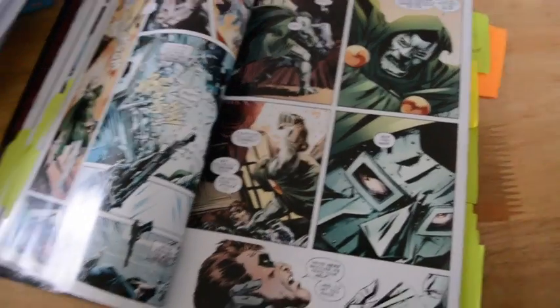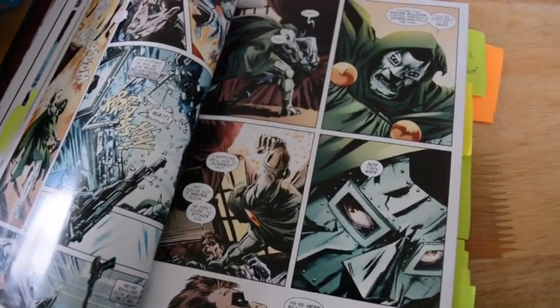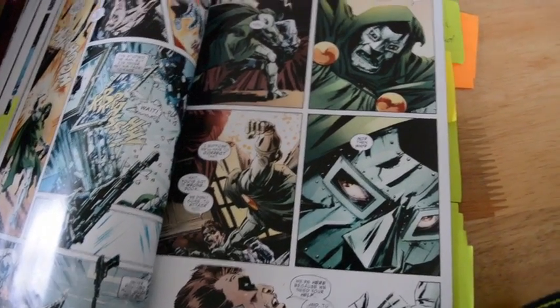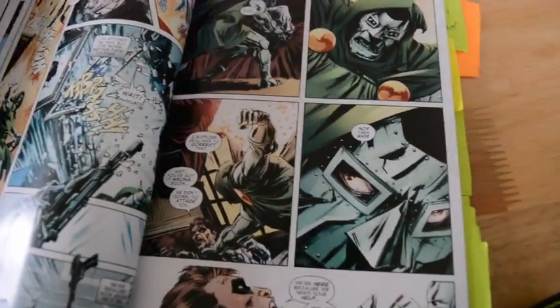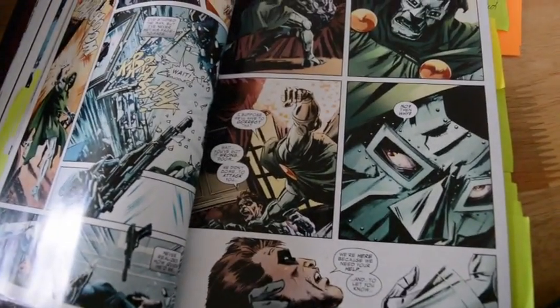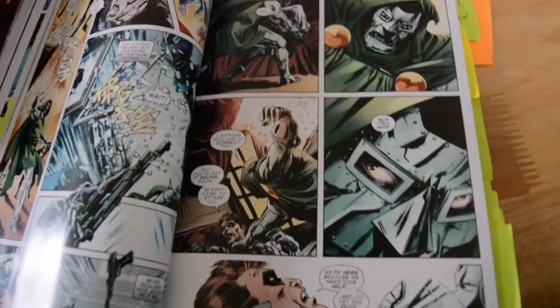One of the biggest things that I took out of the story from the graphic novel is a lot of the stuff with Doctor Doom. The reason for this is because he doesn't get any mention currently in the Marvel Cinematic Universe, so it doesn't really make sense to include him.